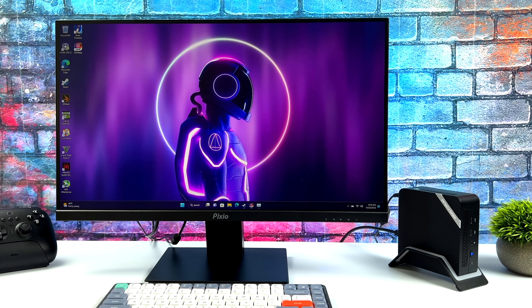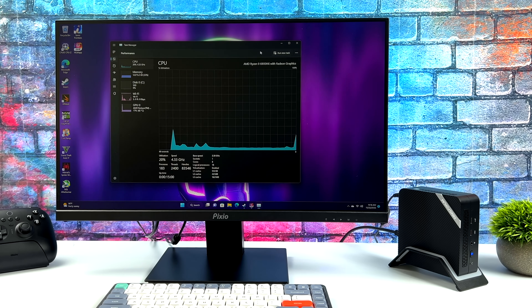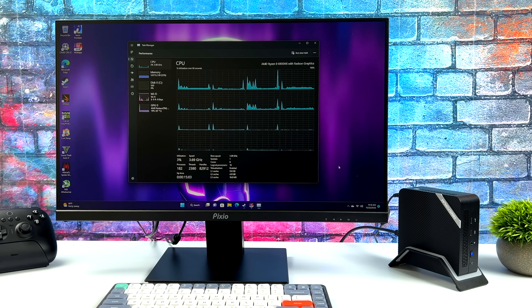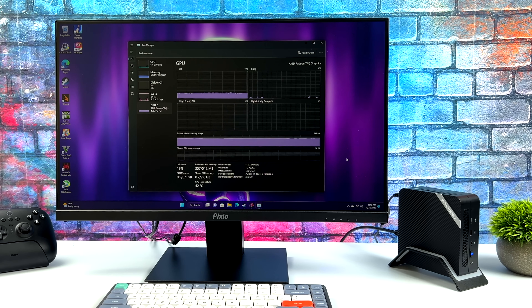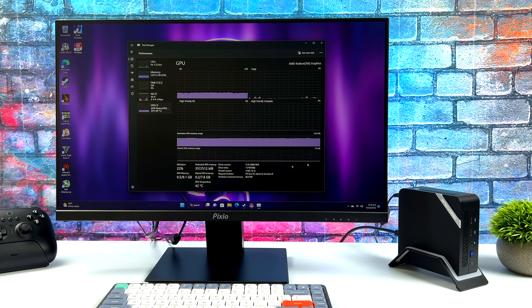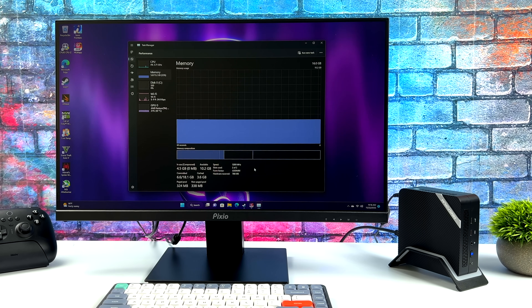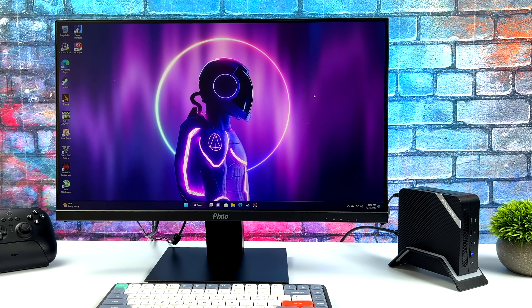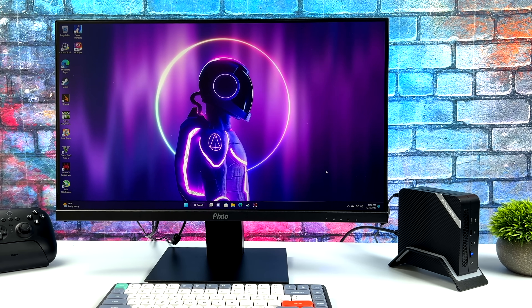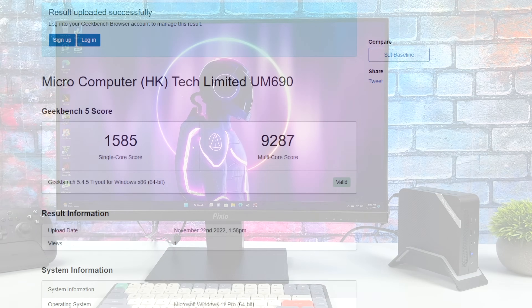We'll get right back into some PC gaming in a second, but overall this has been a really smooth experience. I've got Windows 11 Pro here and I did overclock the RAM — it's rated at 4800 MHz but we're sitting at 5200. You can add faster RAM, and as soon as I can get 5600 we will add it. If you were going to pick something like this up for an everyday use case, you're not going to have an issue. Even video editing, photo editing, 4K video playback, email, web browsing — it's perfectly capable of all of that.